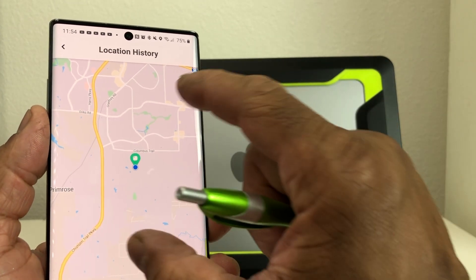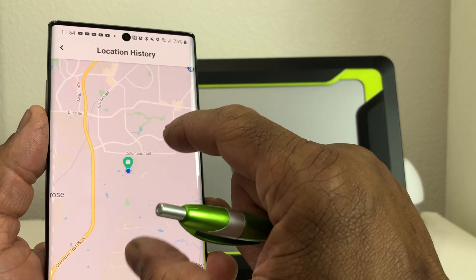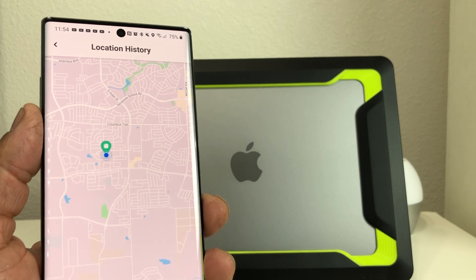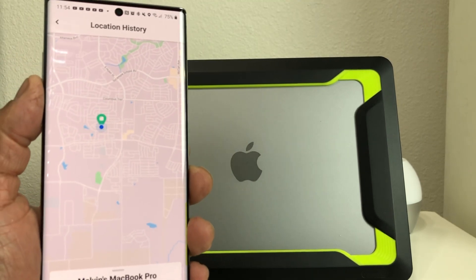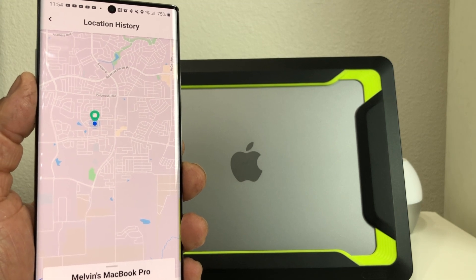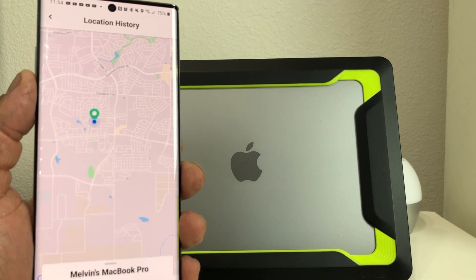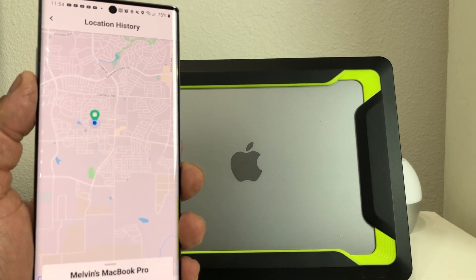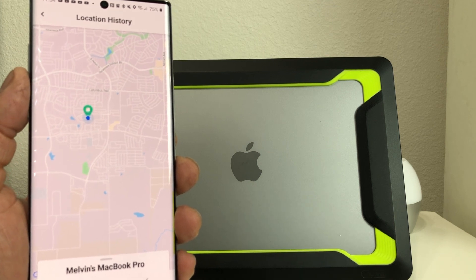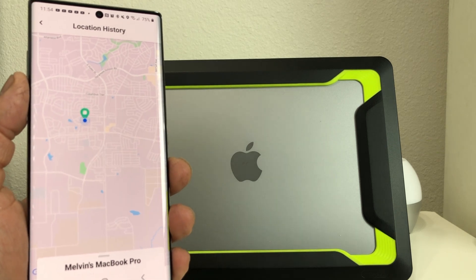What's cool about this is you can zoom in or zoom out to give you a better indication of where your item is. If someone who uses Tile is near the item you're trying to track, it will pick it up — but they have no idea where your item is. The information is just sent through their Tile back to you to give you an idea of where your item is. That's pretty cool, and that's how to track your MacBook Pro.